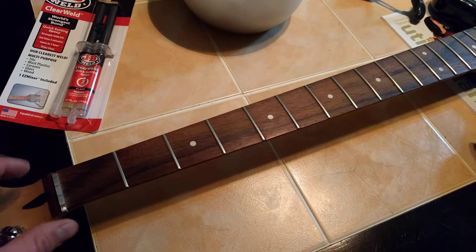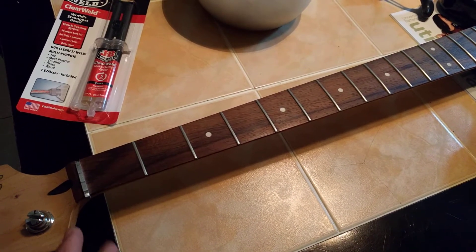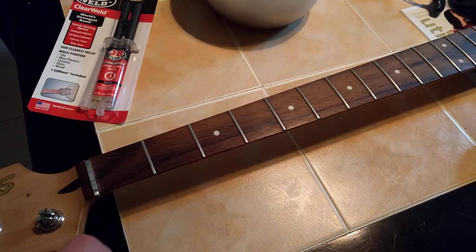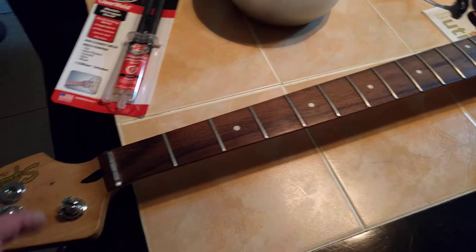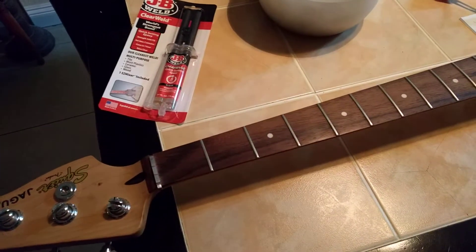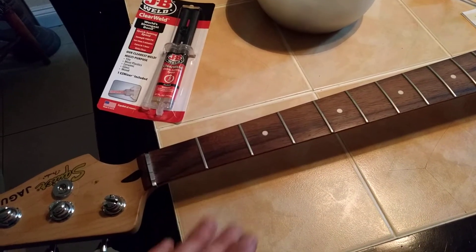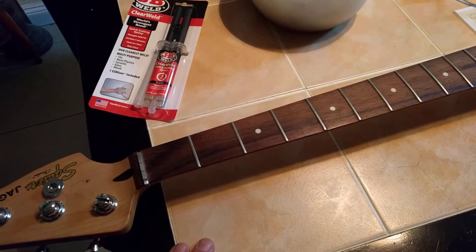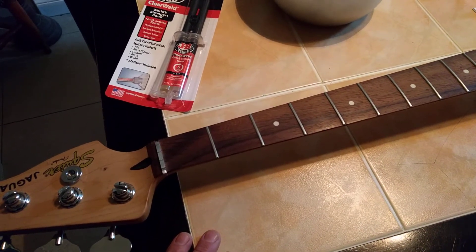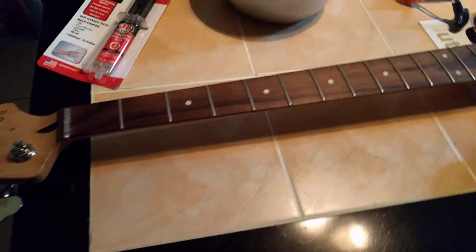I got it to fit in there real tight. And we're also going to put the strings on — wipe off all the excess glue and put the strings on right away, tune it up. That's the way you want to do it. When you put a nut in there, put the string tension right over it. Why let it glue in at some weird angle or not settle right? You got to put the strings on and they have to be put into tune.